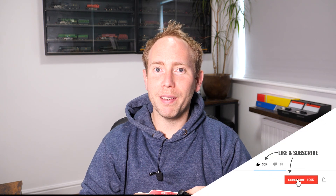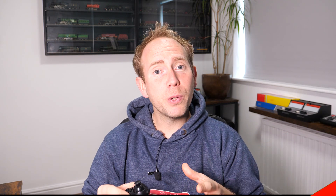If you found this video useful then please give it a like and subscribe to the channel. Special thanks to all the members and patrons for their support, it's very much appreciated. That's it for this video — thanks for watching and I will hopefully see you again soon.